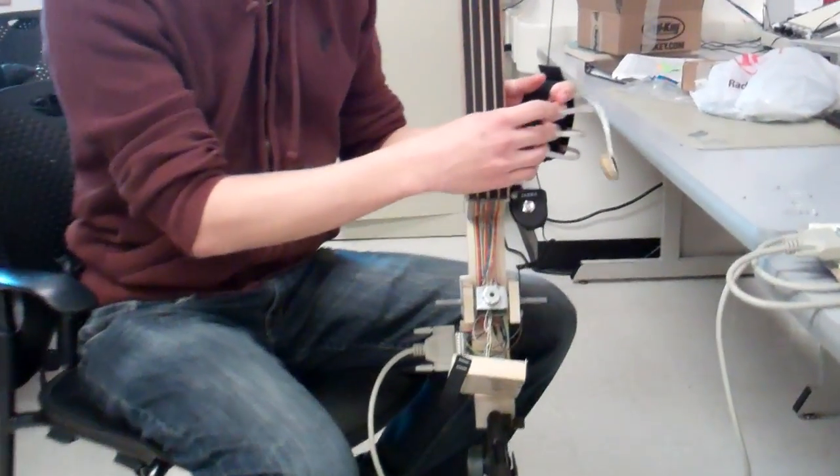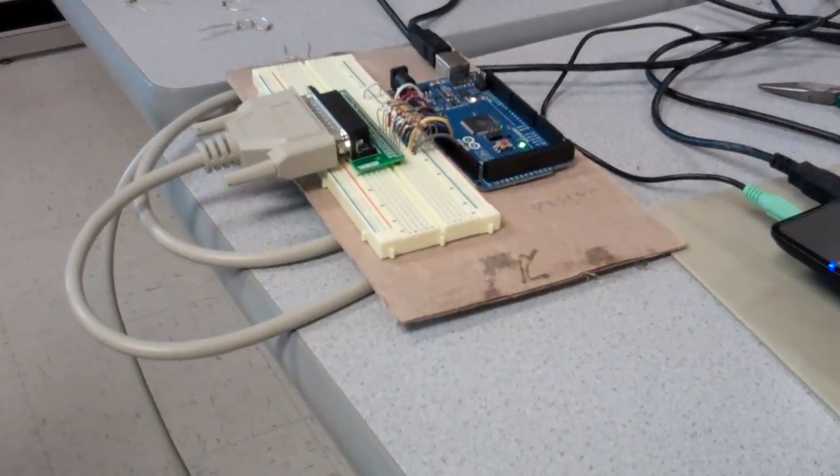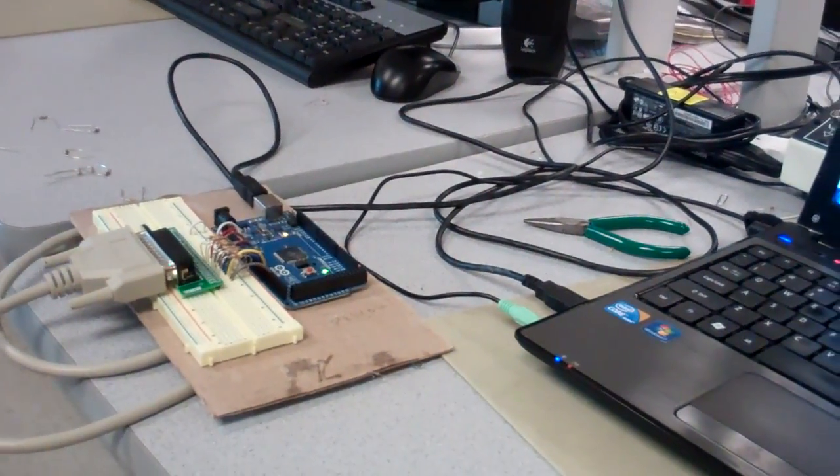The back end of this is feeding into an Arduino, which is acting as a communication channel to a piece of software running on a PC.